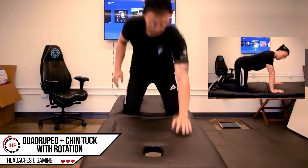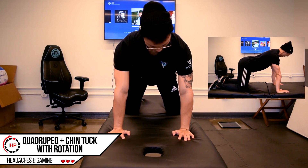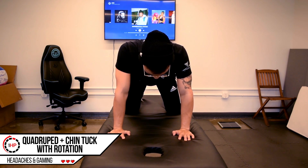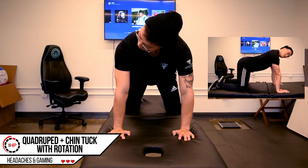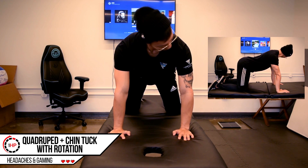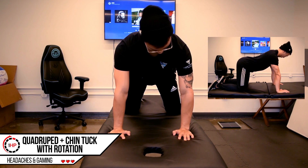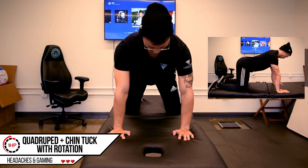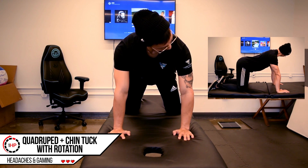This exercise focuses on the postural muscles along with developing endurance for the deep neck muscles. To perform this exercise, you will be on the ground or on a mat if you have one, in the quadruped position on your hands and your knees as shown. Make sure again your head is stacked right over your shoulder. Press into the floor with your elbows straight to ensure an important muscle of your shoulder is activated. This should allow your shoulder blades to round slightly around your back while keeping your mid back straight.